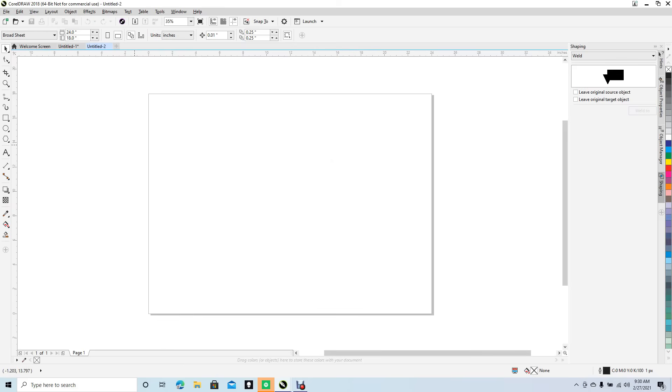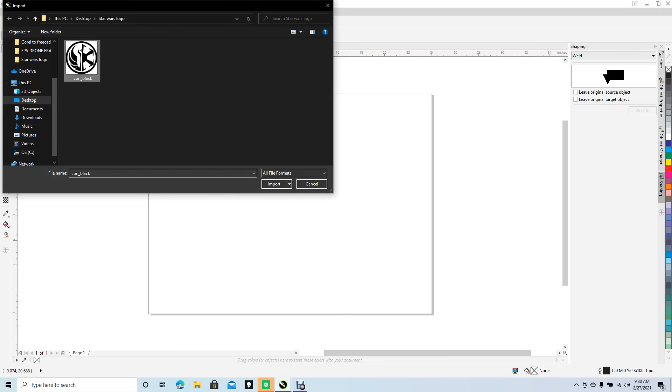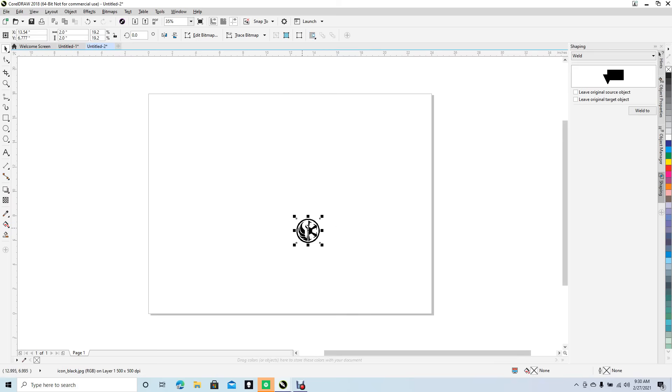This area is basically going to be your laser engraver bed. We're going to create a logo that we can cut, so we'll import a Star Wars graphic I used in the last video. We're going to make a keychain, so I want this to be two inches — go ahead and make that change, hit Enter, and then drag it up to the upper left corner.